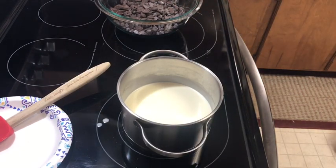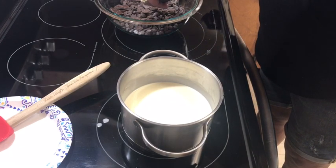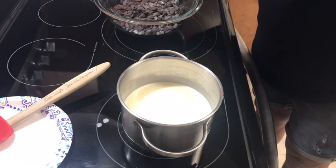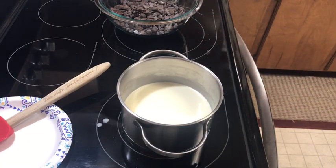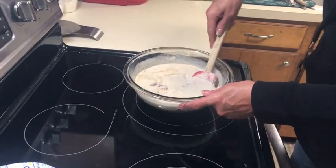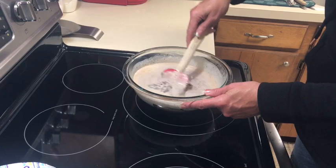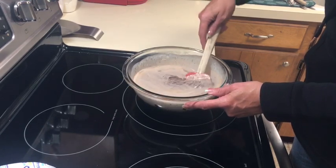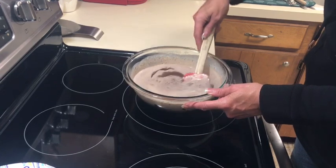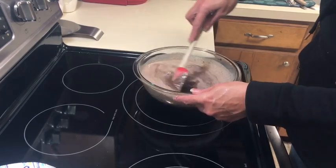Once you heat the cream to a simmer, you want to just pour it over your chocolate and let it sit for about five minutes — then it's going to come out really smooth. I'm going to add a little vanilla right now, just about a teaspoon. Let it sit for about five minutes and then mix it — it doesn't look like it's going to come together at the beginning but it will. You could use a whisk as well. The recipe says to give this about 45 minutes to set up, and to make mine set up faster I might put it in the refrigerator — it's going to be gorgeous.